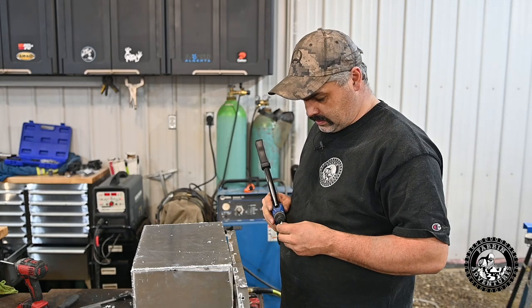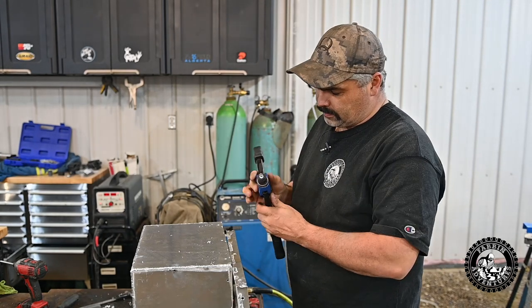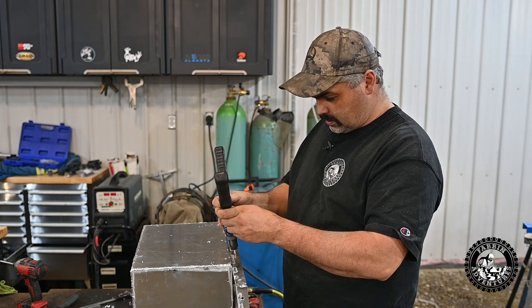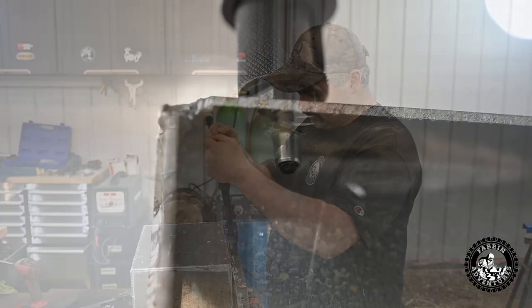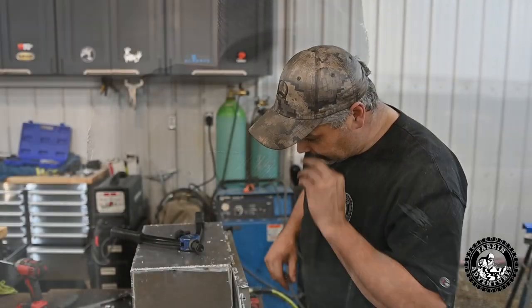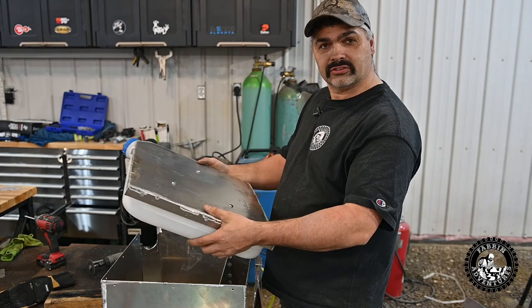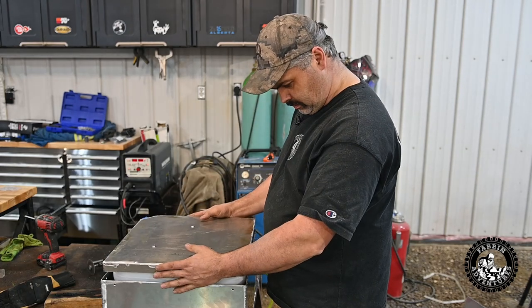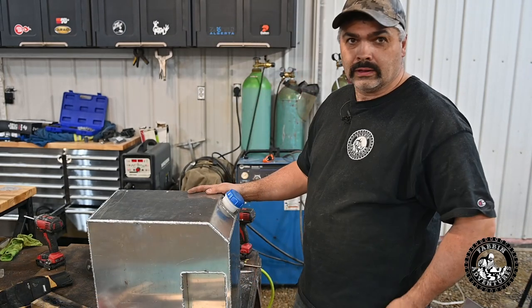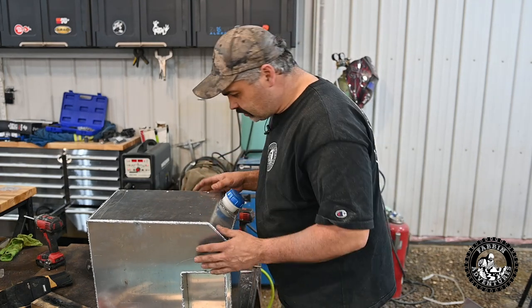We got most of the box done. Now I'm just going to install some riv nuts. If you guys don't have one of these tools, you need to get one — they're super handy for installing a threaded insert into your lid. We got the side door done and the tank mounted. Let's check the fit. There we go. Looks like the rest of the bolts I'll have to cut down so they don't run into the tank.